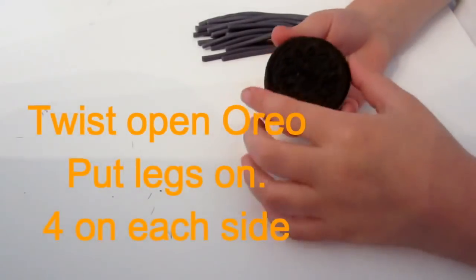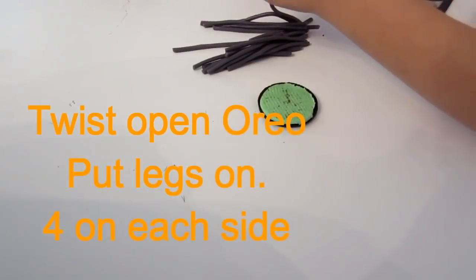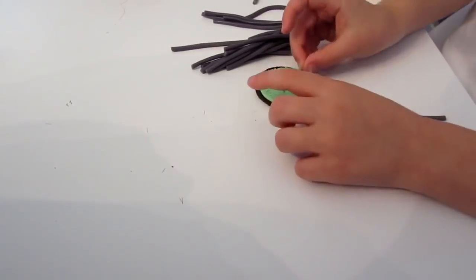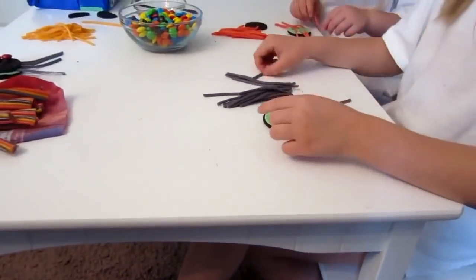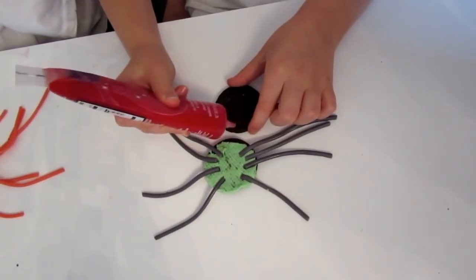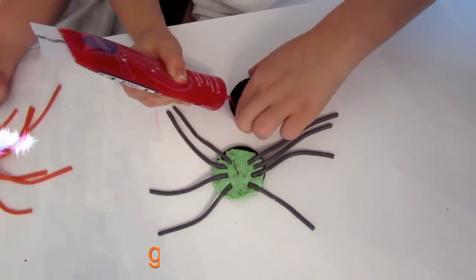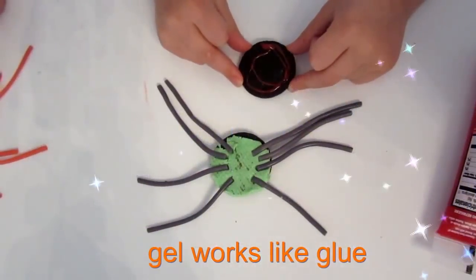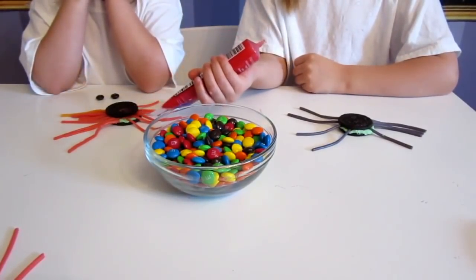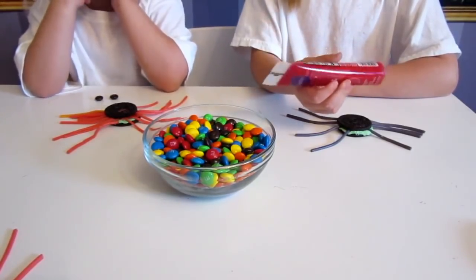Twist open your Oreo. Now put the legs on — pull four on each side. And place it on top of your spider. The last step is to glue your eyes on. Get your sparkle gel, make two little dots, and then put your M&Ms on.